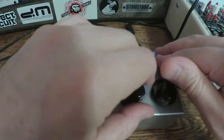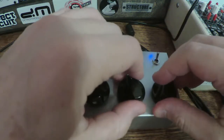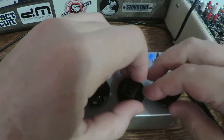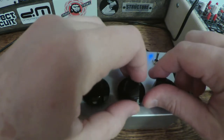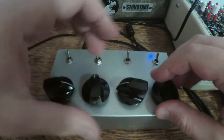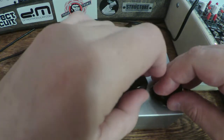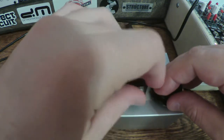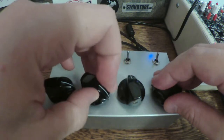If we flip this switch up we get... I don't know what that is, but there's lots of good fizzles and crackles in there.